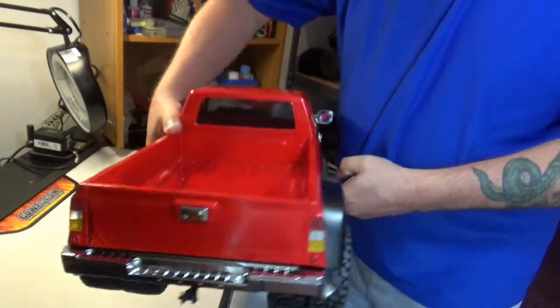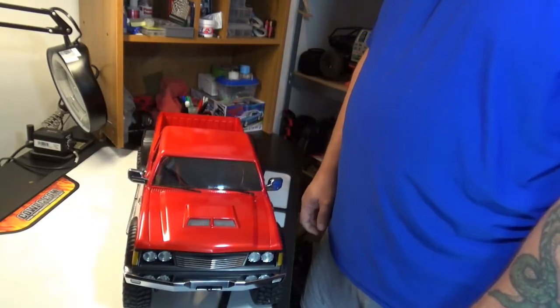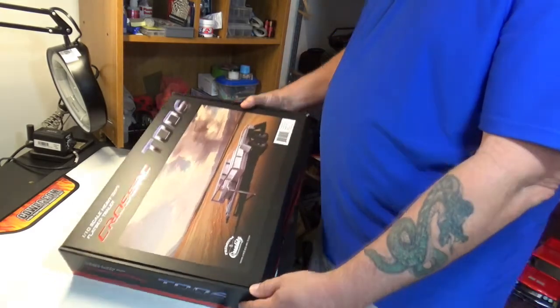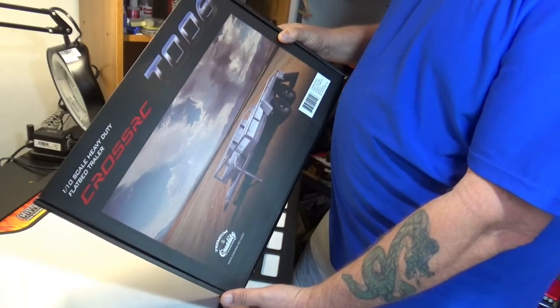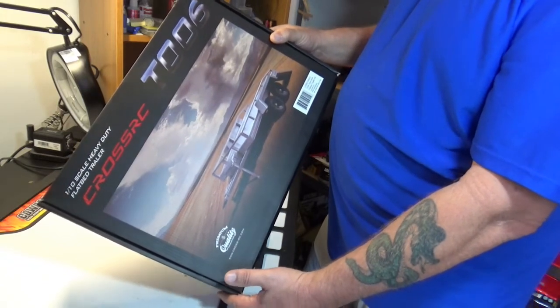The thing that really stood out and inspired the whole thing was this truck came with a trailer hitch. What's the point of having a trailer hitch if you don't have a trailer? So I got looking into it and that led me to this — the Cross RCT 006 double axle car trailer kit. Since it's also from Cross I figured it's going to go with the truck, and it looked like a decent kit so I figured I'd give it a shot.